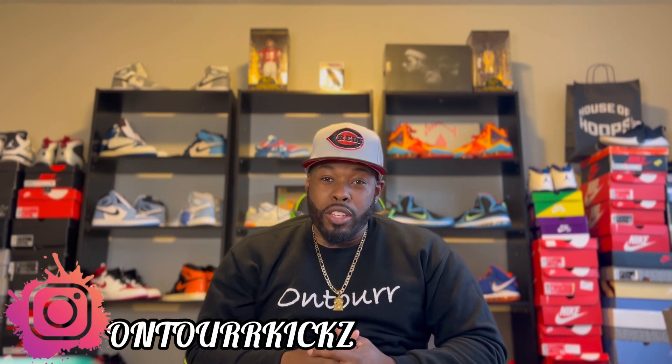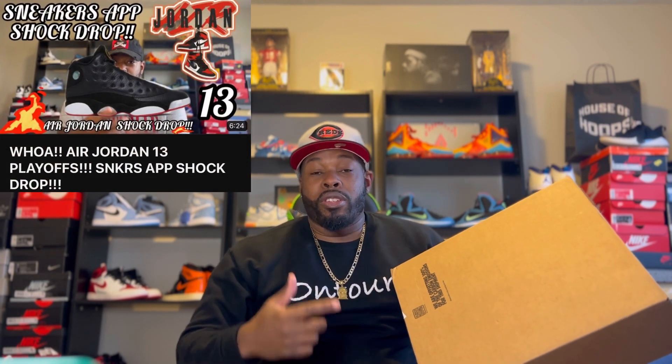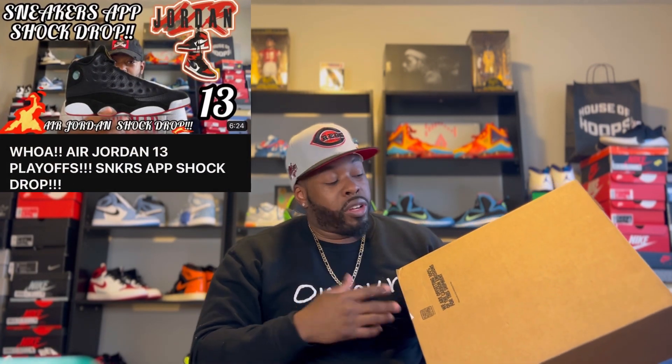What's going on, YouTube? It's your boy TheLegend5 with On Tour Kicks, coming back at you again with another one. Today we got the unboxing of the Jordan Playoff 13s. Now, I got these shoes about a month ago, but we're just now going to do an unboxing for you, live on camera. I got them on early access, but they've been sitting up in the shoe room. Now that I see people are getting their pairs, I figured I'd go ahead and drop a video. I did drop a video when I originally got them, so go ahead and check that out as well.